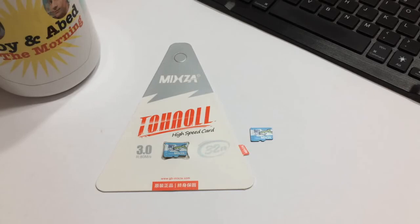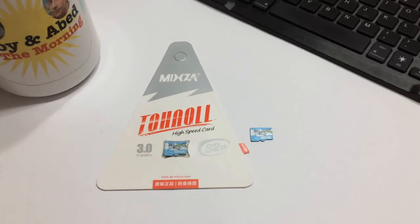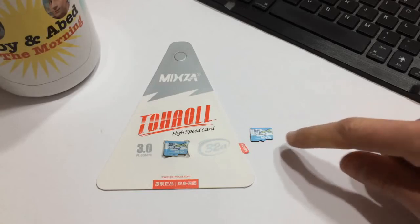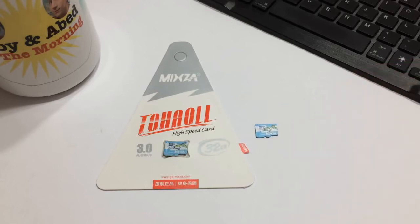One thing to mention is that you may get different results when you run the test on your own machine. I was using a Toshiba laptop with an external card reader that was only USB 2, so you might be able to get better speeds than I did. But for the price, I'm pretty happy with 13 to 14 megabytes per second write and 20 megabytes per second read for what I plan on using them for — a RetroPie build — and that should be more than enough.